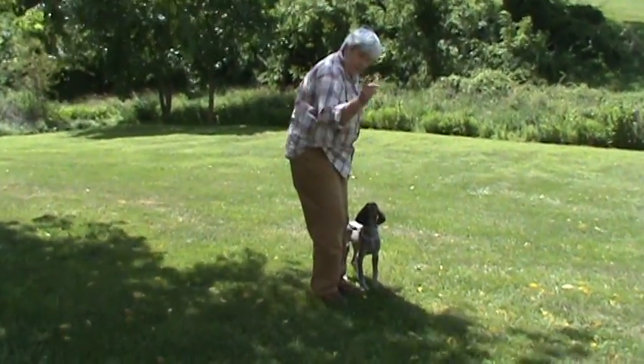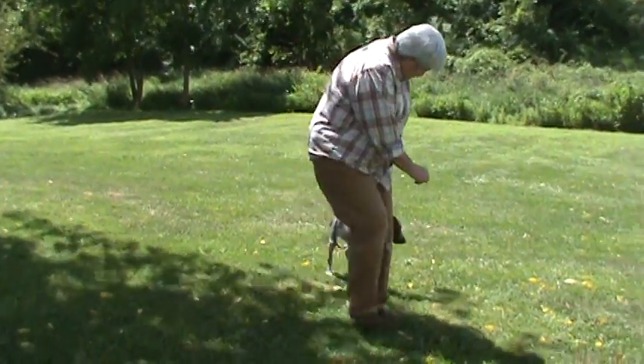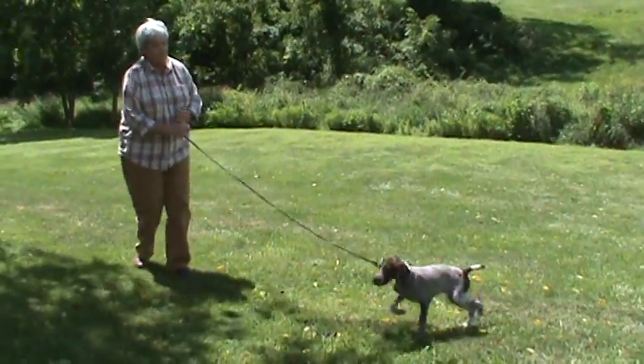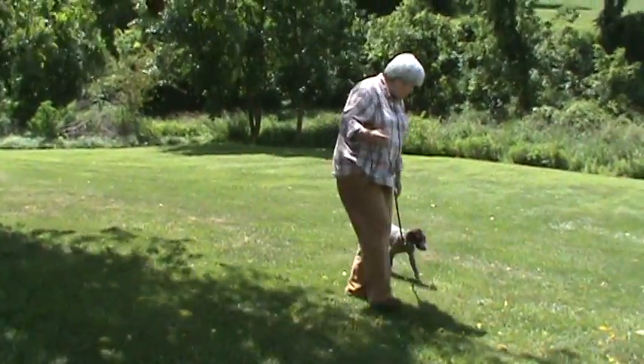I've taught him to target on my finger, just using my hand — you've got to feel it. When he resists, I allow him to find the end of the leash, by making opposing turns.